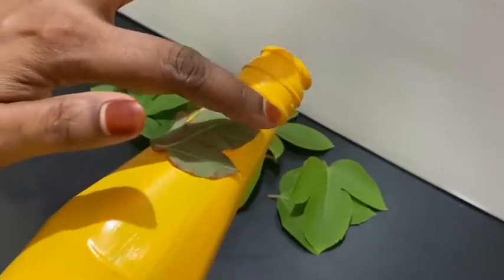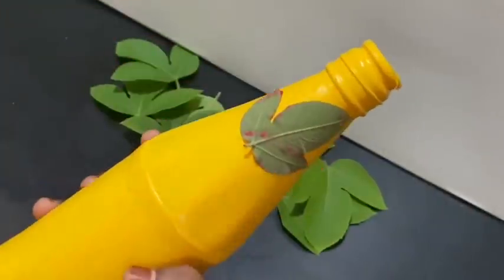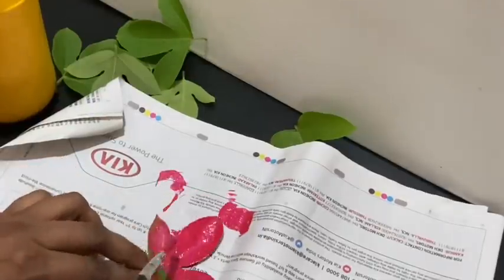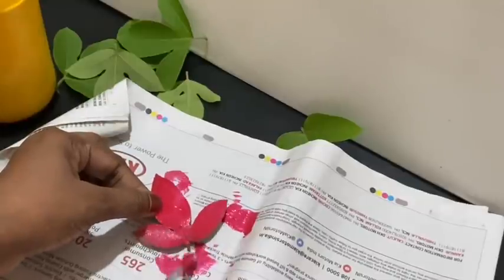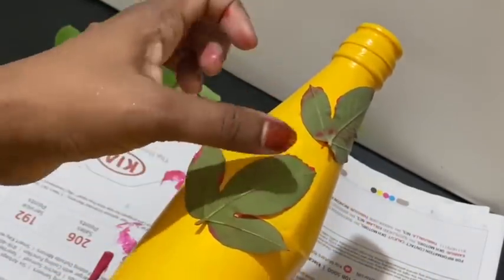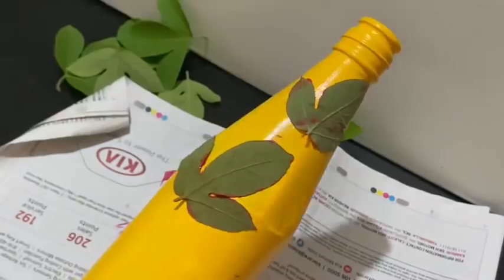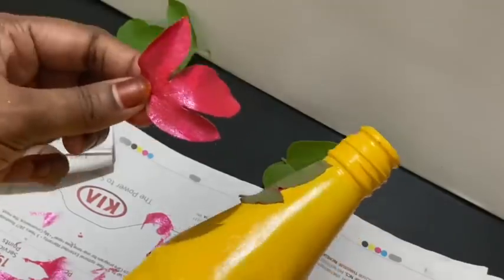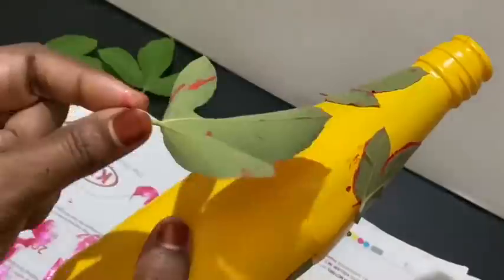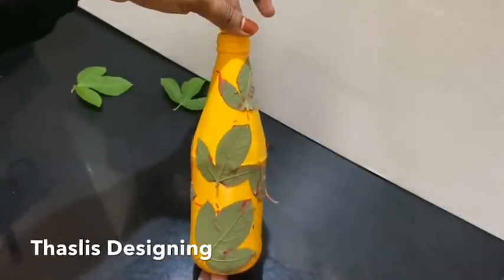Please proceed with the finger. Please proceed with the leaves. The leaves will stick with the leaves. This is the bottle — I am using a leaf like this. Please press it. Now add a leaf like this.